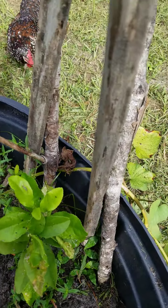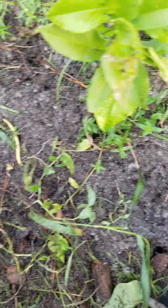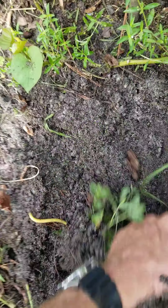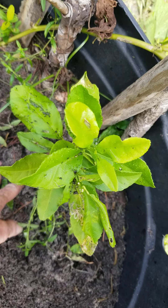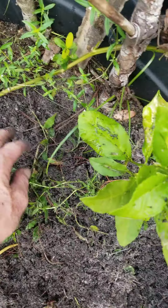The sticks are here to keep the chickens out because they'll scratch it all up. And I forgot — I have a volunteer lemon from a lemon seed.